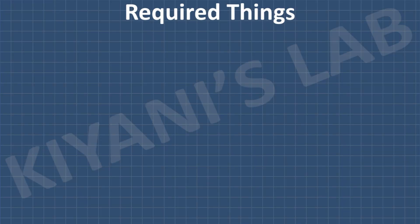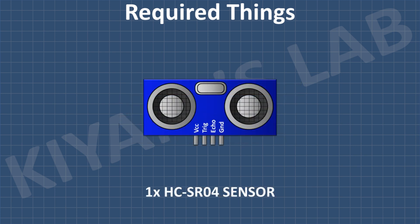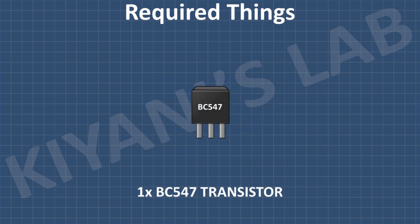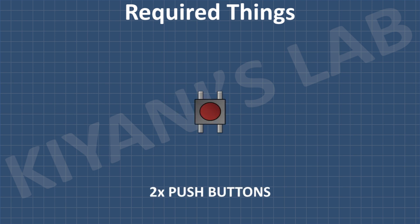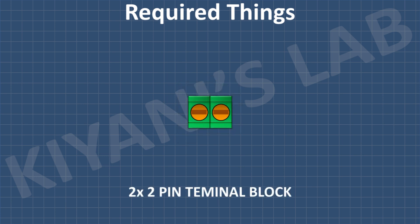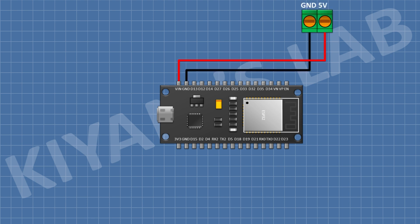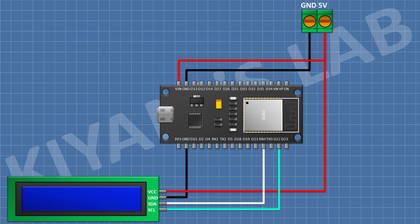Now let's see the connections of the project. These are all the components we're going to need. First I'm gonna connect the ESP32, then connect a two-pin terminal block with one pin to the VIN pin of ESP32 and its other pin to ground. After that I'm gonna connect a 16x2 LCD and connect its VCC pin to the VIN pin of ESP32 and its ground pin to ground.